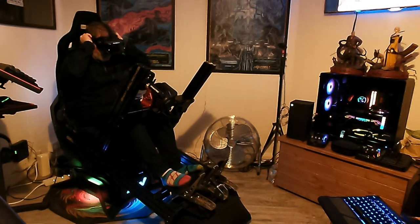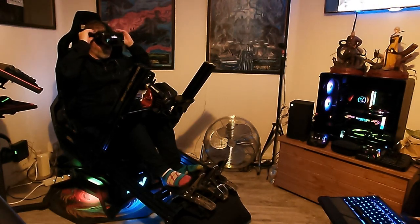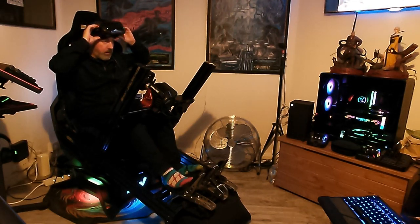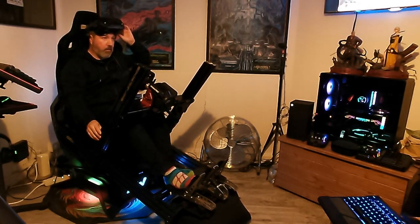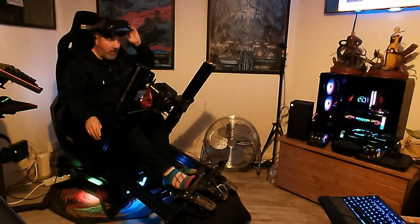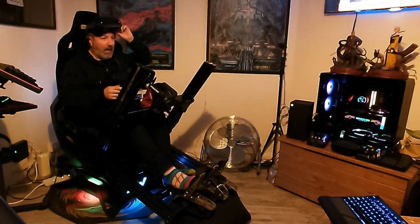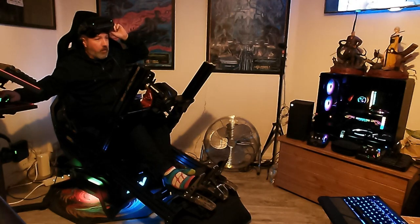How are you doing? I'm just going to do a quick video showing you my YARVR 2 set up with my Next Level Racing GT Elite Rig. I didn't think it would work but it actually does and it's the bomb for what it is. So let me just start up a game.